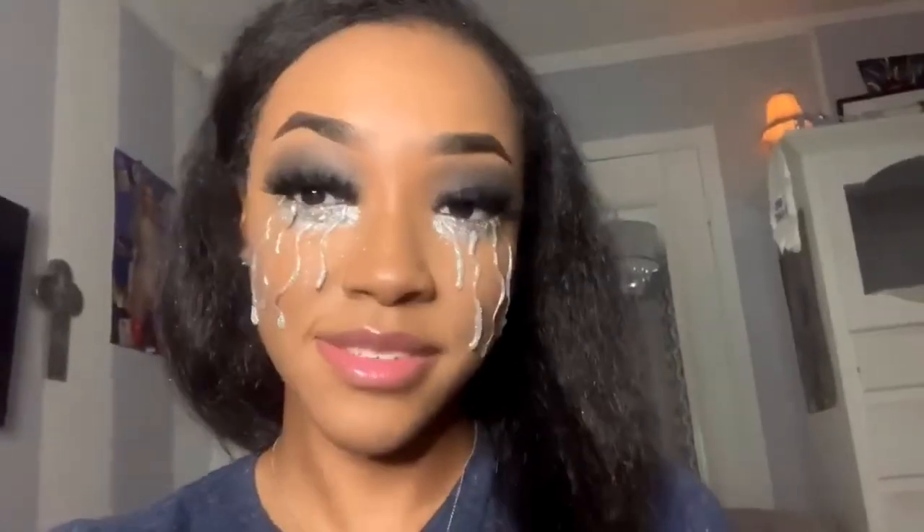That concludes this video. If you liked this look, please give this video a thumbs up and don't forget to subscribe to my channel.